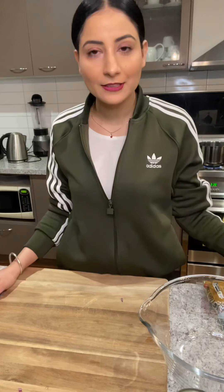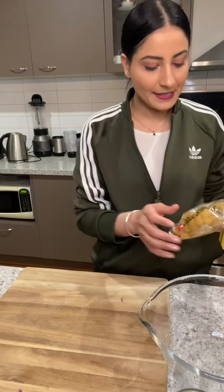Hey guys, welcome to my cooking channel. Today I'm going to show you how I make Greek Feta Pasta Salad. So let's get started.